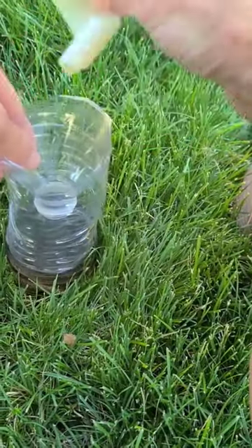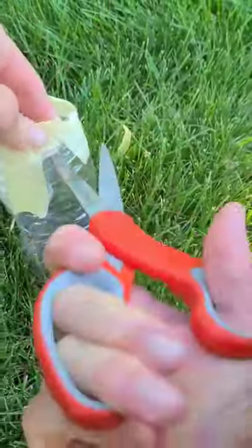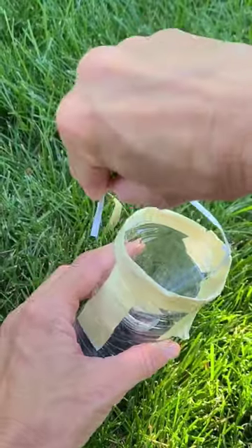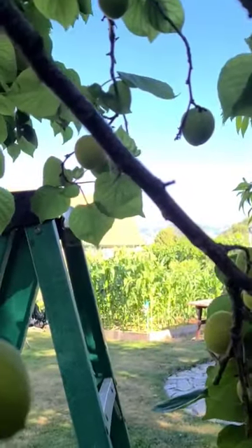I have cats that like to eat this stuff so I can't have anything open, but these are going to be hanging in the trees. So I put holes and you can use a rope — I chose to use this big twist tie.